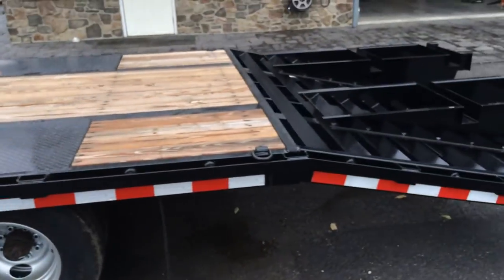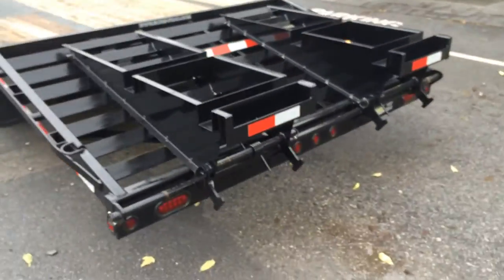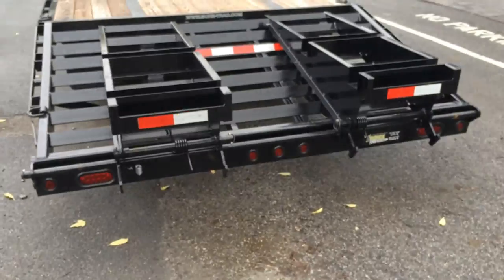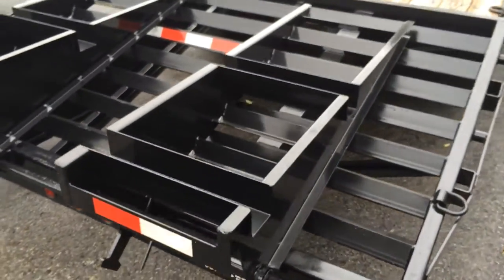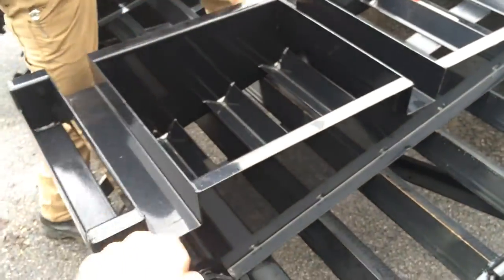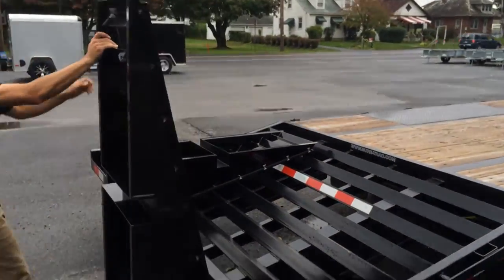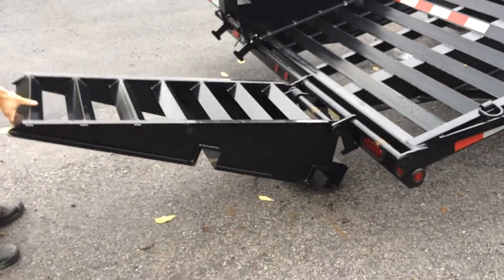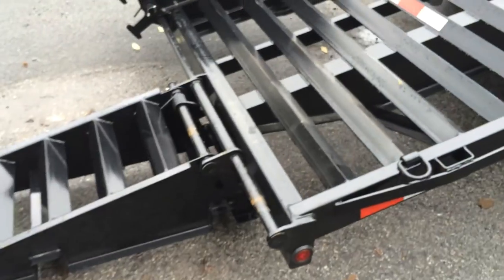Of course the trailer is powder coated and it's also got a steel prep acid wash. The ramps are spring assisted. You'll also notice the cutouts in the ramps for the 4x6s. They've got the knee on the backside of the ramp, and the treads on the ramp are going to be a 3x3 angle, not a 2x2.